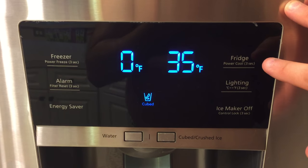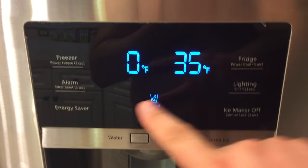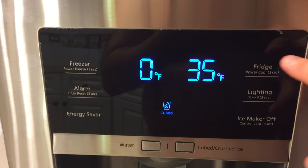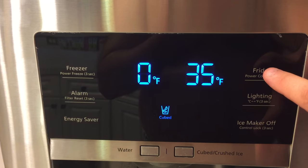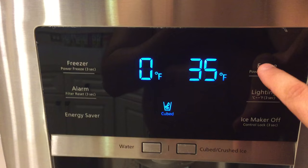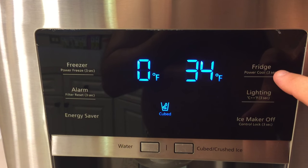Here's the current situation. I tap on the fridge button — my freezer is at zero degrees Fahrenheit, my fridge is at 35 Fahrenheit — and if I want to bring that temperature down, I just get this activated and tap on this button, and there it goes down to 34 and so forth.